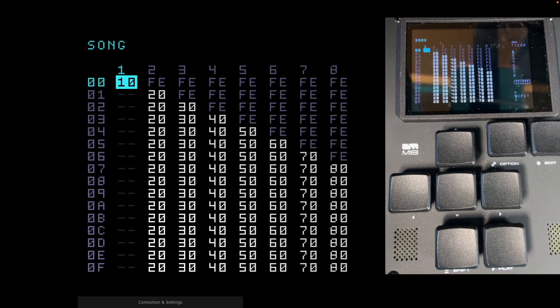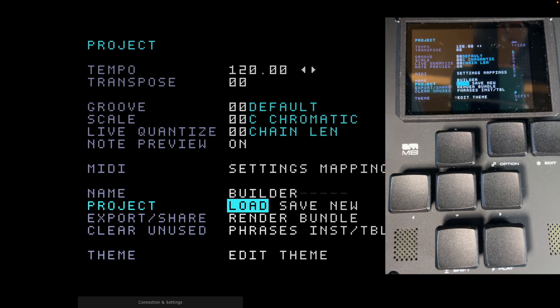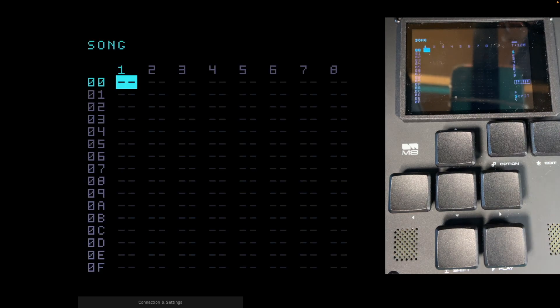The first thing we need to do is load a new song. At the moment we're in song view, so we hold Shift and Up, and that takes us into the project view. Load is highlighted — we can move over to New using the right button. Press Edit, and it says 'lose changes to current song.' I press OK. If you don't want to lose changes, make sure you've saved that first.